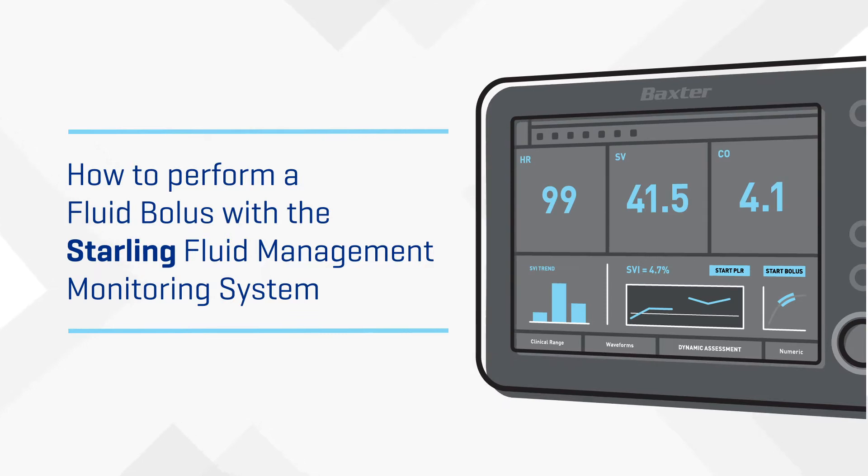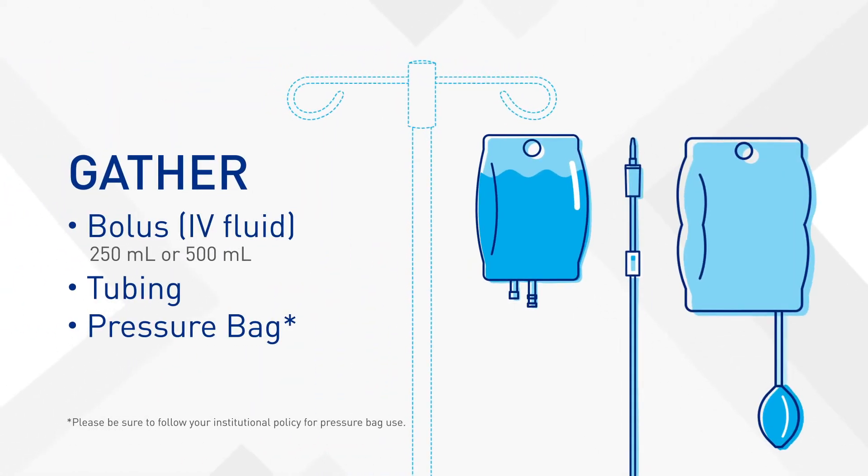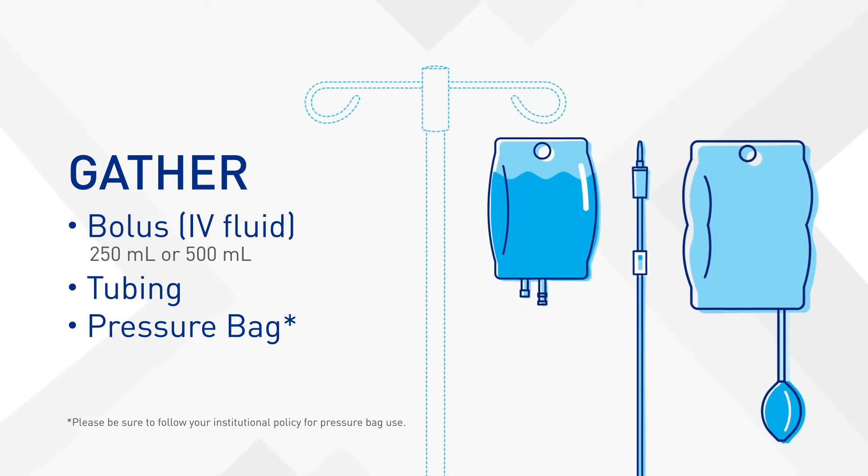Will your patient respond to fluid? Find out with a simple challenge. Gather the IV fluid, tubing, and pressure bag. Please be sure to follow your institutional policy for pressure bag use.